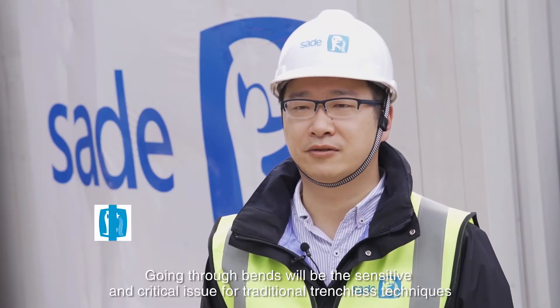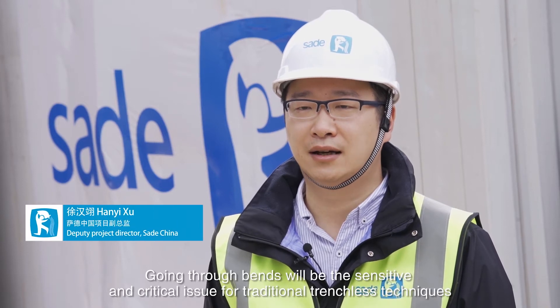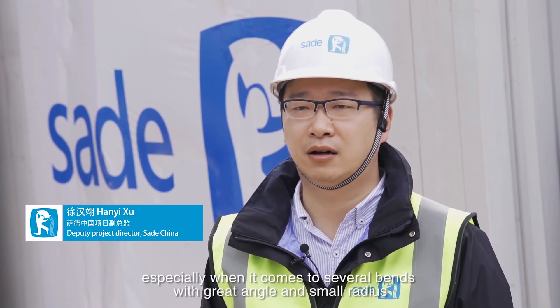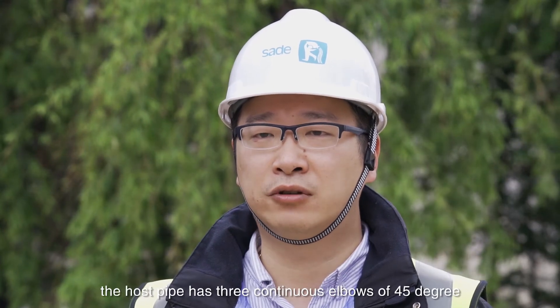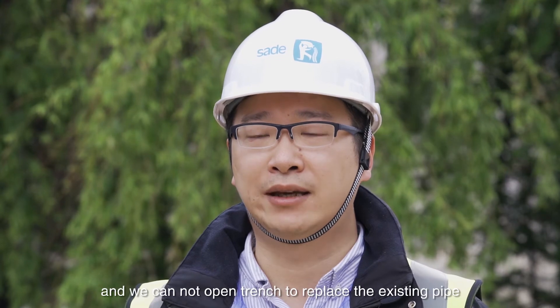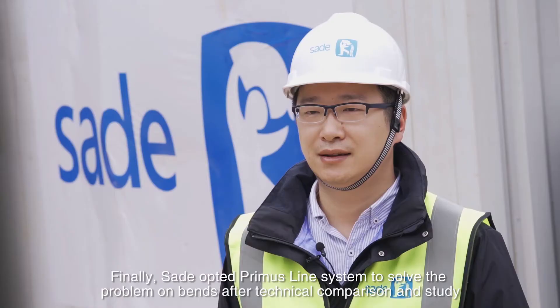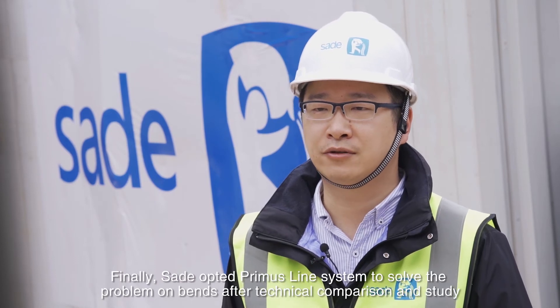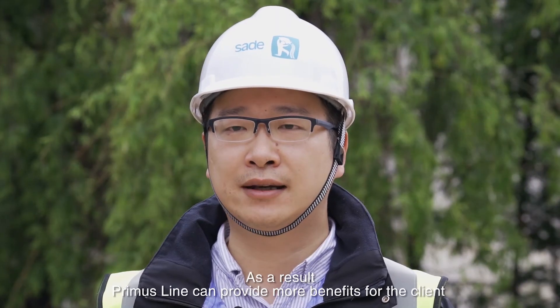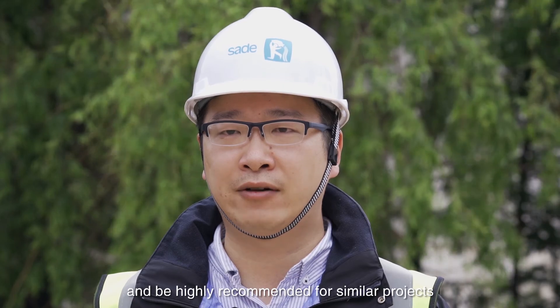Traditional non-excavation rehabilitation technology is often sensitive to bends and is limited by the direction and number of bends. In the current rehabilitation project, the pipeline has several different bends and does not meet the requirements of all traditional non-excavation methods. Therefore, the company has chosen to use the Primus Line solution, which can handle bends and also match traditional non-excavation technology in performance.